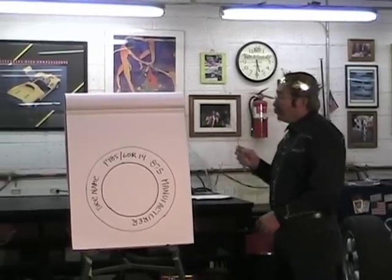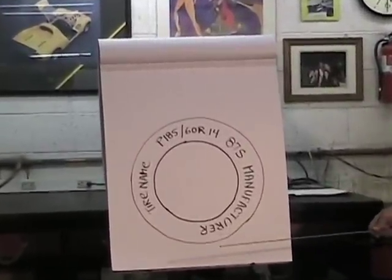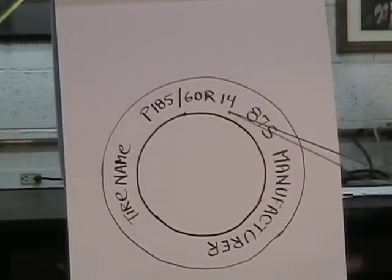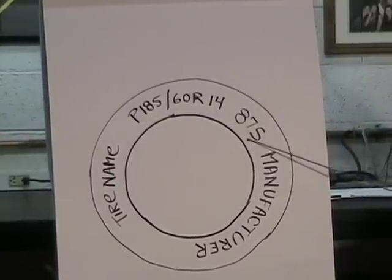The first thing you see on a tire — the major writing — is right here. You're going to see that the tire has a particular size on it. This tire, which is a common Mazda Miata tire, is a P185/60R14. Over here they have an 87S, which is actually a load rating and a speed rating.